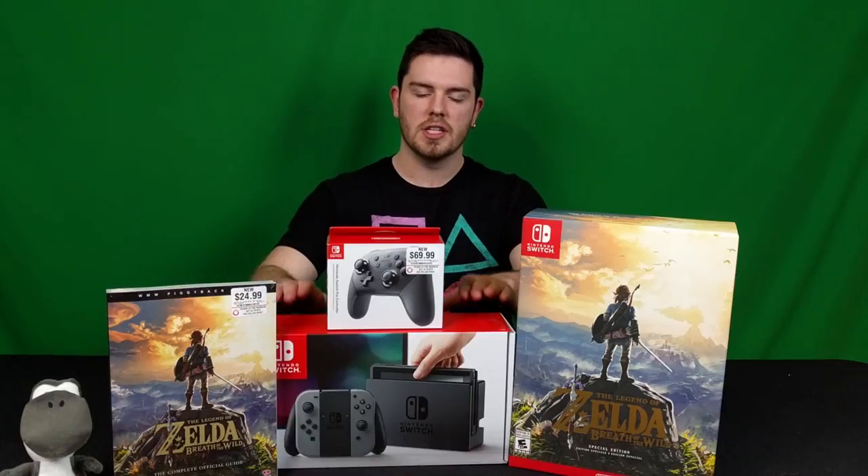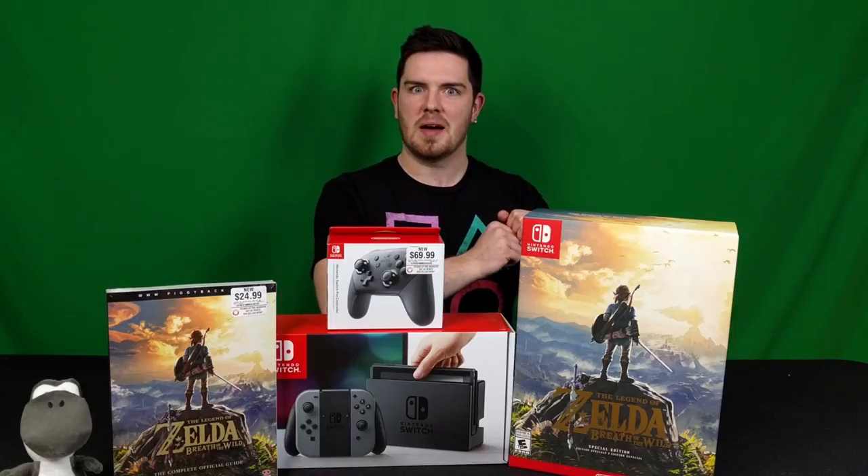Hello everybody, my name is Danny and welcome to Retro Millennia. Today we are going to be unboxing the new Nintendo Switch with a Pro Controller and the special edition of The Legend of Zelda: Breath of the Wild. I just picked it up today from the midnight launch — it is currently 12:30 in the morning, so let's hop right into it.